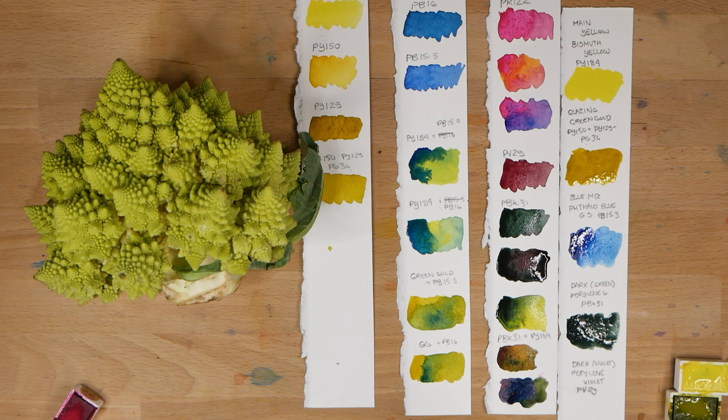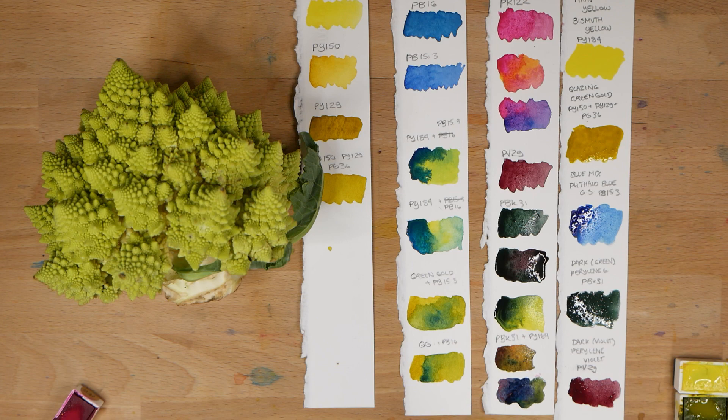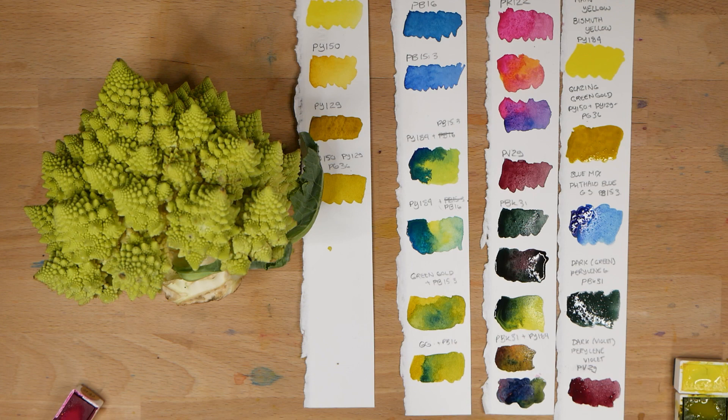I hope you enjoyed this insight into my process for choosing colors. How do you choose colors for a piece? Let me know down in the comments below. As always, if you enjoyed this content, don't forget to hit like and subscribe and ring the bell if you'd like to be notified when my next video comes out. Thanks again.